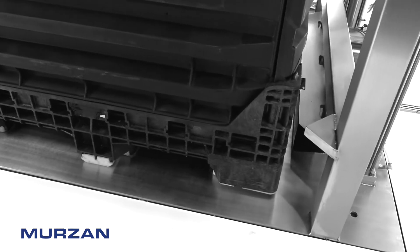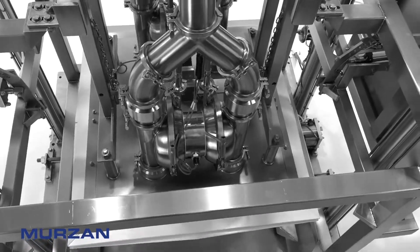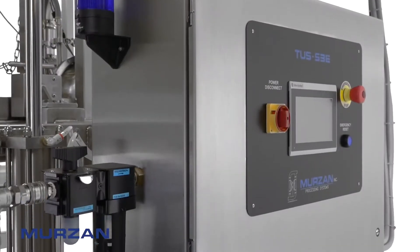This semi-automated unloading system can be used to reduce cross-contamination risk, foreign objects, and ergonomic issues.